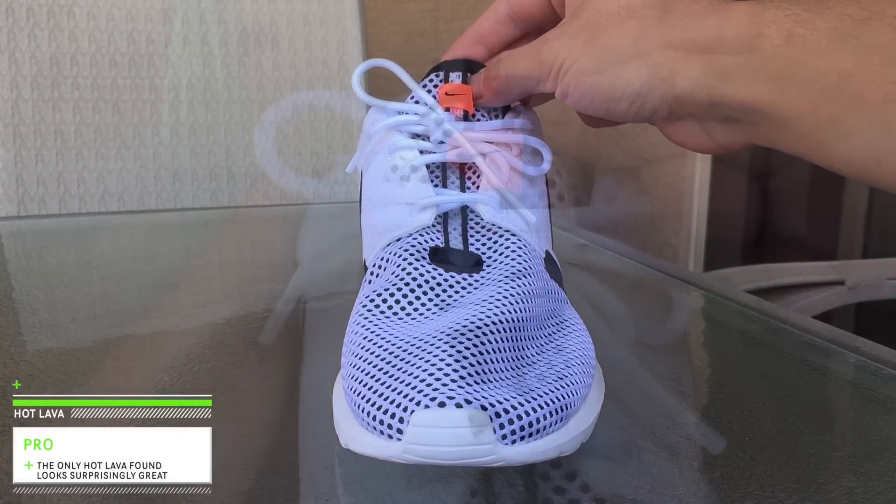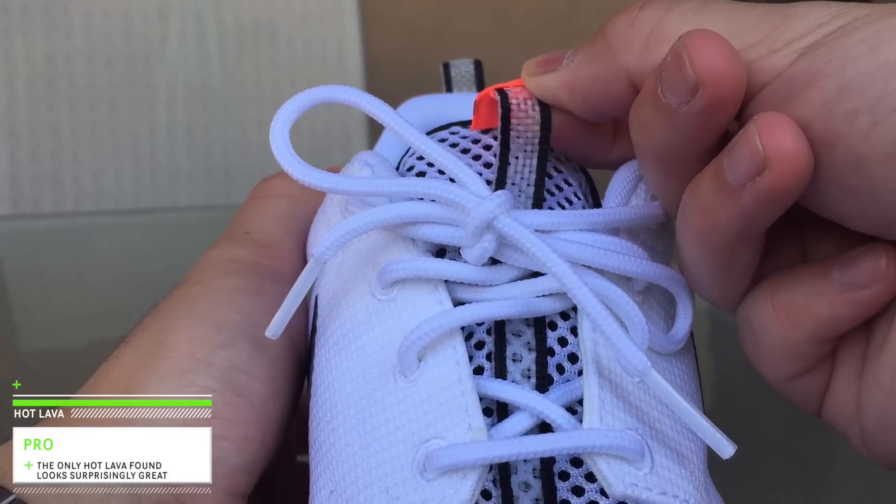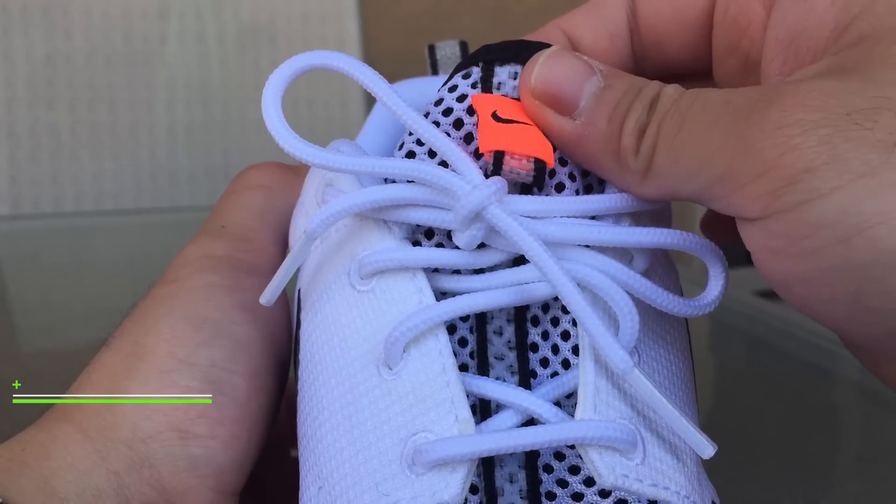In front of the shoe we have the same type of pull tab found in the back, but with a Hot Lava tab on it. This is the only Hot Lava found in this Roshi and it really stands out. It's a very small detail but I found myself really loving it.